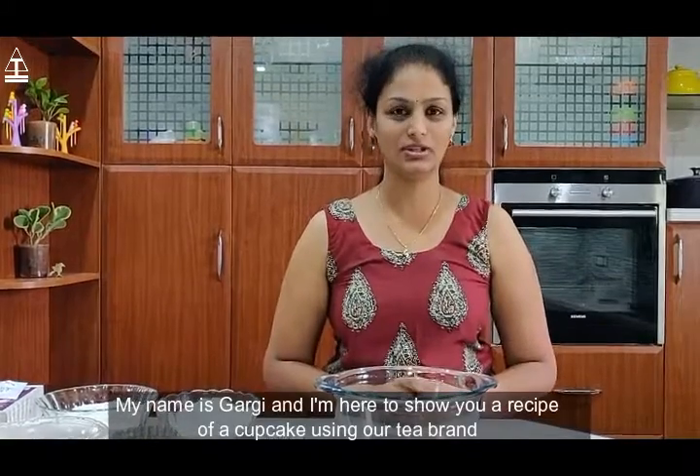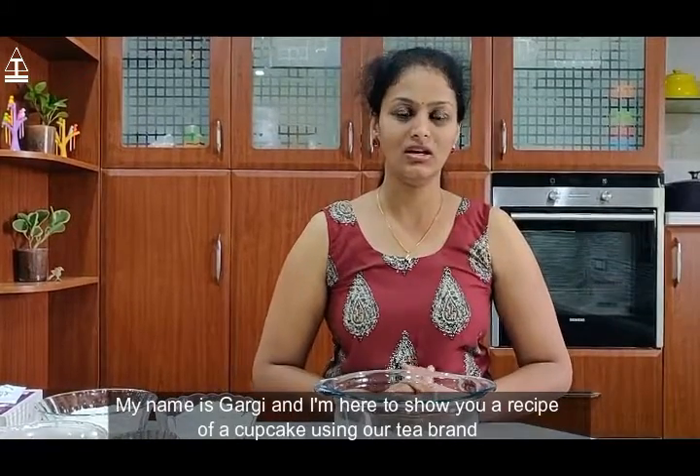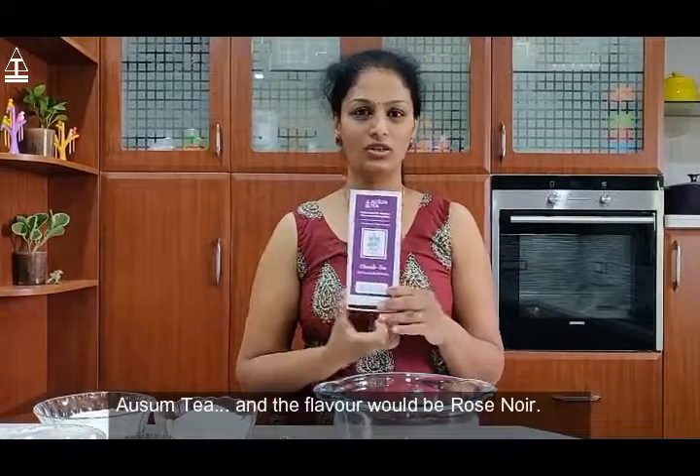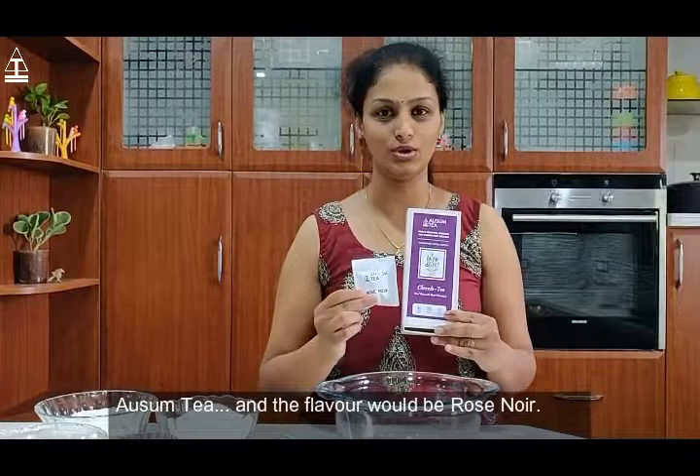My name is Gargi and I am here to show you a recipe of a cupcake using our tea brand, Awesome Tea, and the flavour would be Rose Noir.